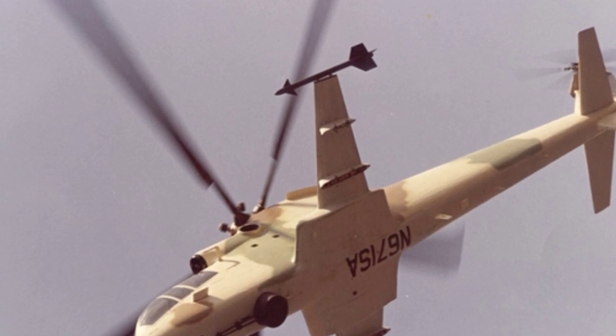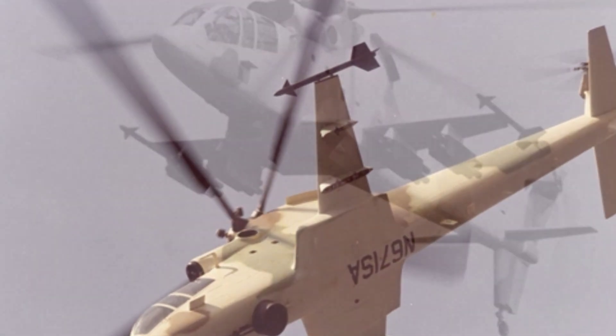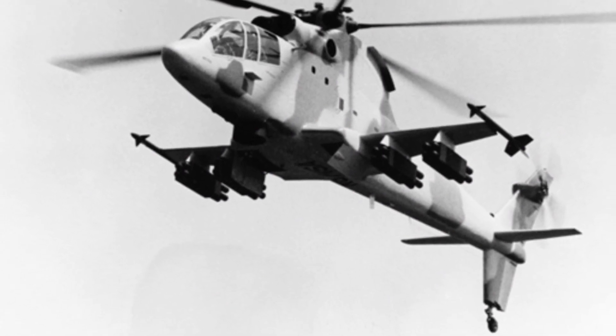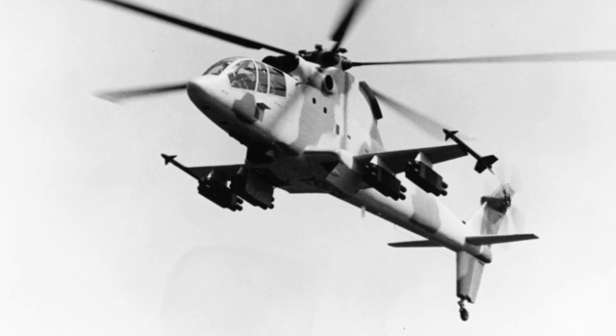The helicopter has a tandem cockpit, equipped with a moving map display, night vision system, radio, and other equipment. It has a rich array of weapon configurations. Below the cockpit is a turret, housing a three-barreled 20-millimeter cannon.